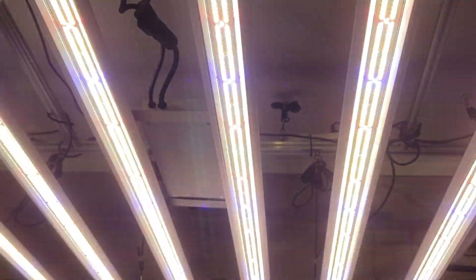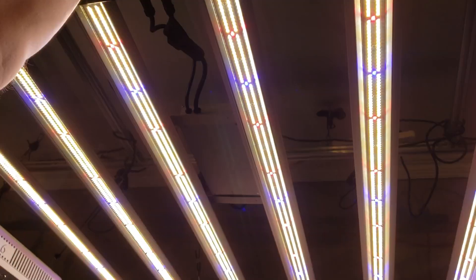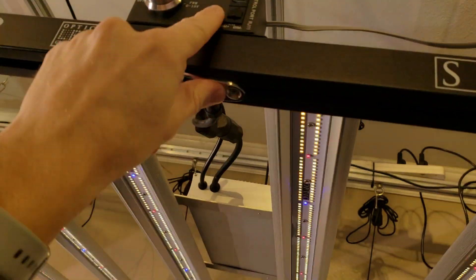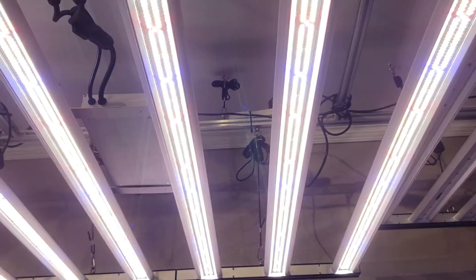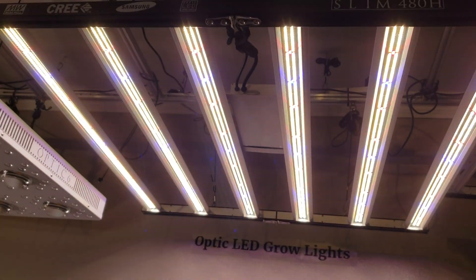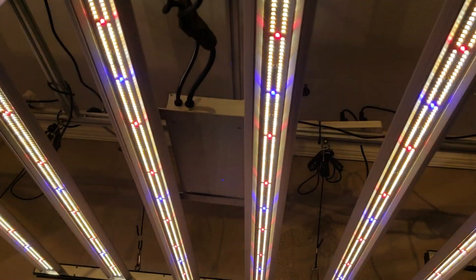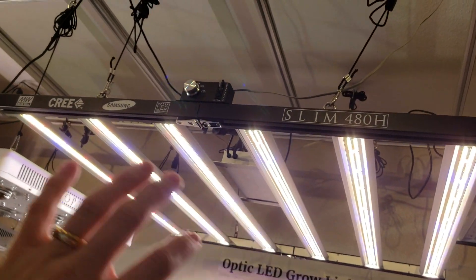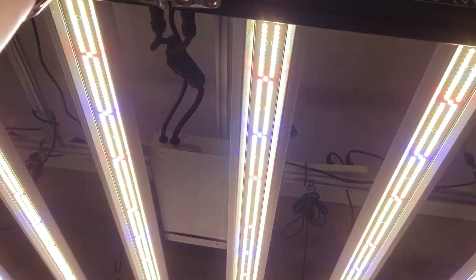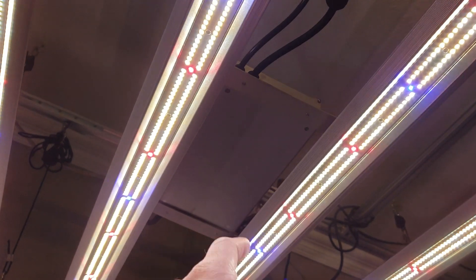One of my favorite parts: the onboard dimmer comes standard. You can set it at 25, 50, 75, or 100. Or you can get a master controller — our 7-inch touchscreen master controller, which is super affordable and gives you precision dimmer controls and automated sunrise/sunset if you want to take it to a whole other level. Most home growers don't have master controllers, but we're working on making those available at an affordable price.